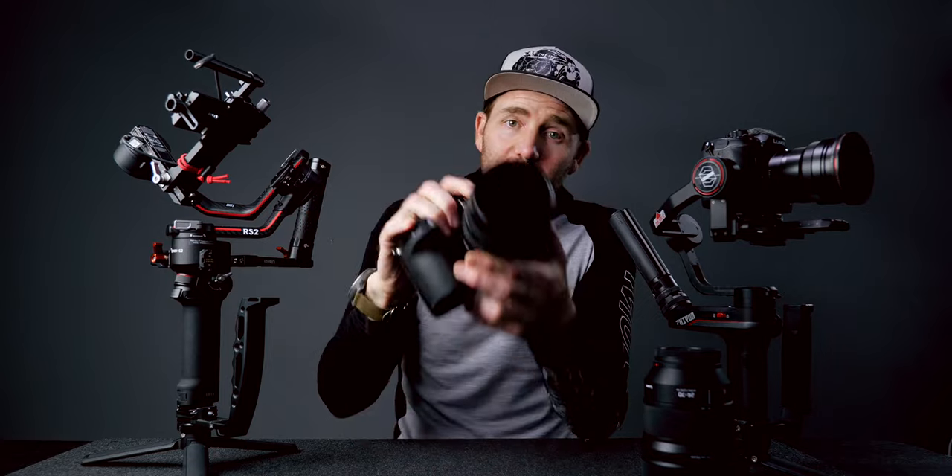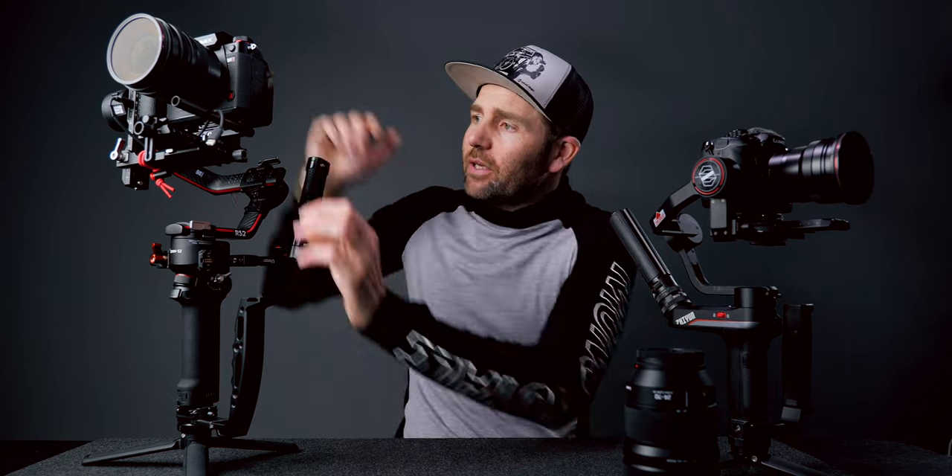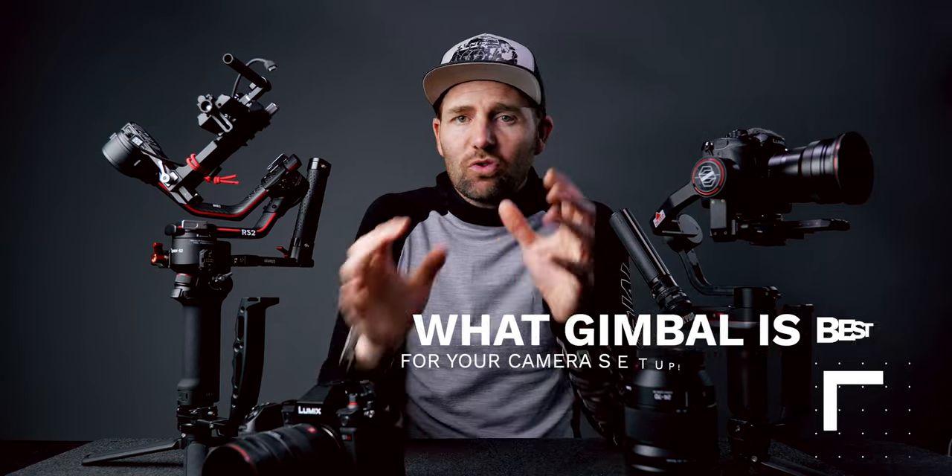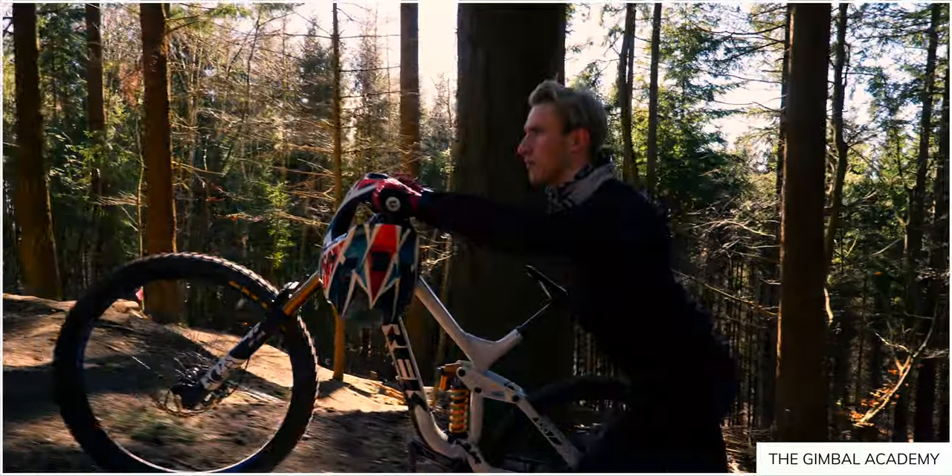That means I now have a full S1H production kit with the lenses I need. I have one S1H that fits on my DJI gimbal — the DJI RS 2 or the RSC2 — and the other camera body in a cage that I use for handheld and my Glidecam. That is why I'm using the DJI gimbals instead of the Weebill S: this setup fits my camera 100%. You have to figure out which gimbal is best for your camera, and that takes some trial and error — the first gimbal you have might not be the best for your setup.